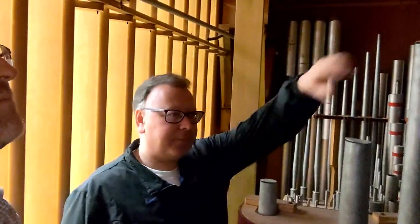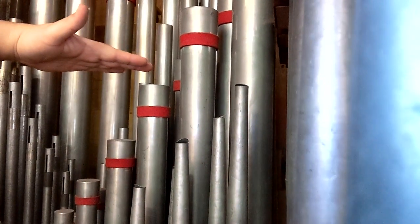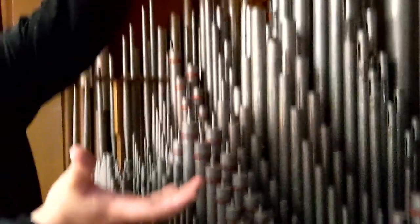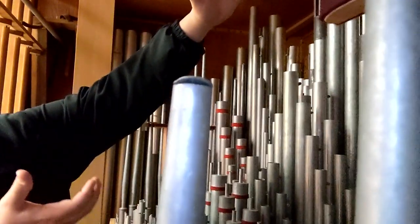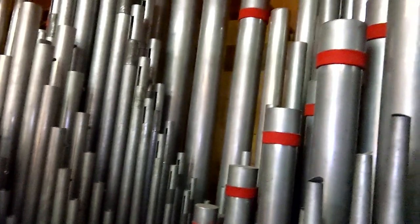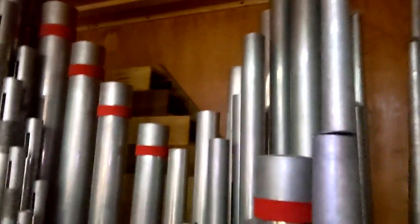The other thing that can be done to make pipes smaller is capping the pipes. These pipes here are a flute, and they have lids on them. That doubles the effective length, so it makes the pipe sound twice as low as it actually is — because the air has to go all the way up and then back down to get out. At the expense of cutting the power, though — capped pipes are never as powerful as open pipes. If you look in the back, these wooden pipes are the 16-foot basses, but because they're capped, the largest one only has to be 8 feet long.